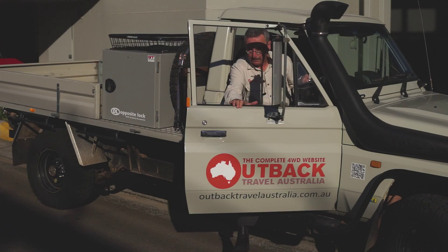That's better. The new Bendix handbrake shoes are pulling up very nicely indeed.